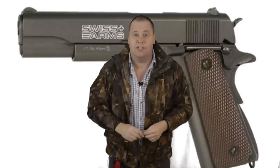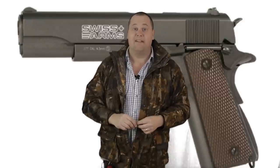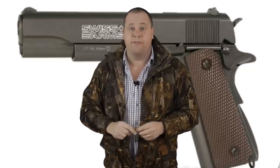Hello there, welcome to the Air Gun Gear Show. In November last year I spent some time in Phoenix, Arizona, and I got to go to the Scottsdale Gun Club. I was able to get up close and personal with all sorts of firearms that I enjoyed immensely.